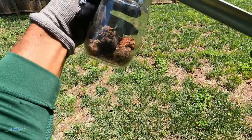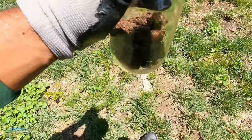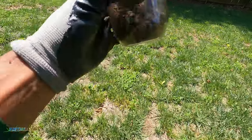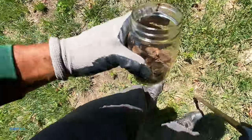You'd be surprised at how many people neglect to do this. A lot of companies put product into the soil but they don't ever test it. Looking at this, there's quite a bit of organic matter within this soil — it's more of a loam.